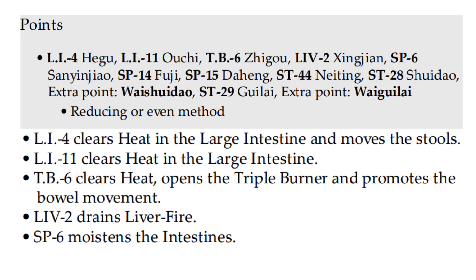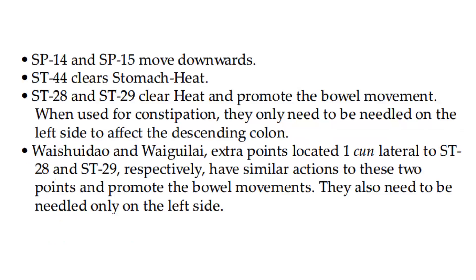LI4 clears heat in the large intestine and moves the stools. LI11 clears heat in the large intestine. Triple Burner 6 clears heat, opens the triple burner, and promotes bowel movement. Liver 2 drains liver fire. Spleen 6 moistens the intestines. Spleen 14 and Spleen 15 move downwards. Stomach 44 clears stomach heat. Stomach 28 and Stomach 29 clear heat and promote bowel movement — when used for constipation, they only need to be needled on the left side to affect the descending colon. The extra points located lateral to Stomach 28 and Stomach 29 have similar actions and also need to be needled only on the left side.